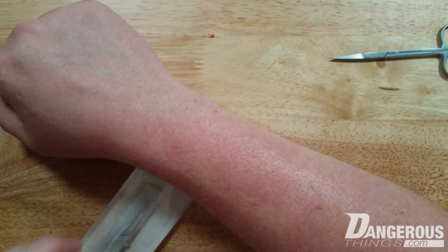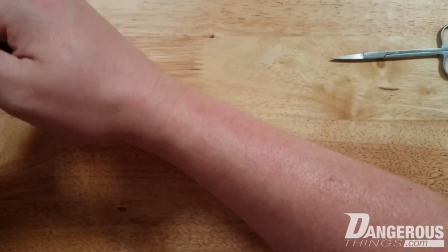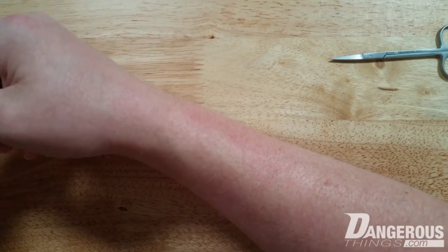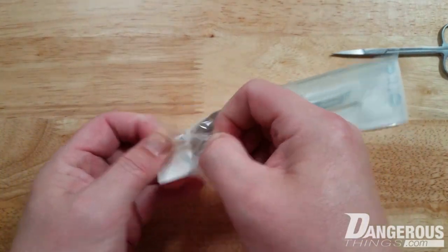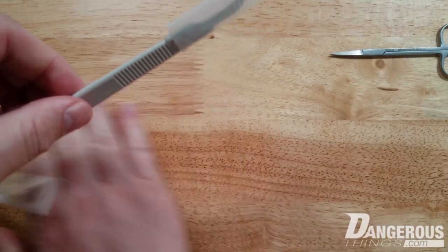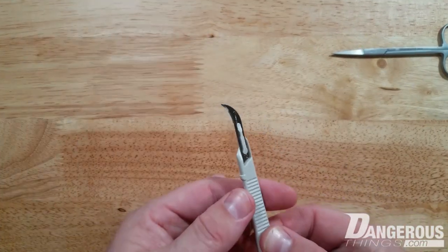The area definitely feels numb. Normally at this point I'd apply another chlorhexidine wipe and proceed, but since I'm just doing a poke test I'll skip that step. Opening up a sterile scalpel here — it's a somewhat unusual shape, but it does a good poke test.